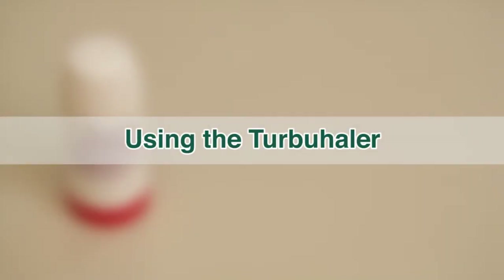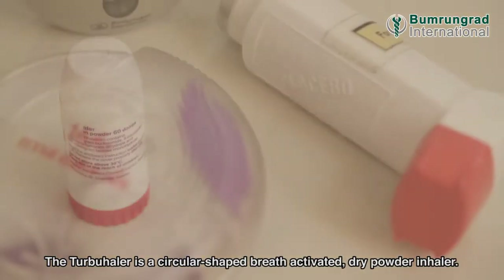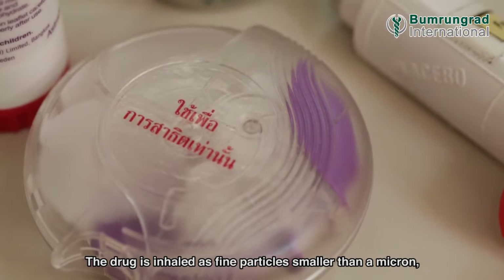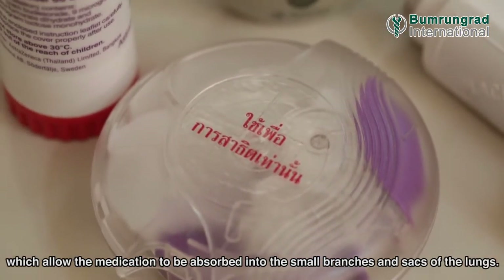Using the Turbohaler. The Turbohaler is a circular-shaped, breath-activated, dry powder inhaler. The drug is inhaled as fine particles smaller than a micron, which allows the medication to be absorbed into the small branches and sacs of the lungs.